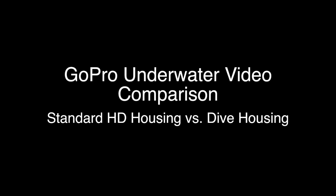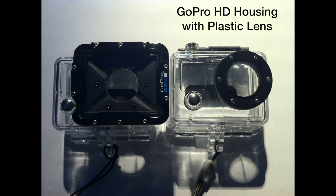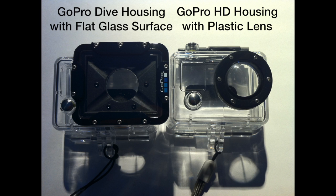This video will be a short comparison of the GoPro underwater video quality using the standard housing that comes with the device versus the newly available dive housing. A lot of people have noticed and complained that the video quality underwater is not good with the standard HD housing, and that is because there is a lens effectively built into the standard housing — you can see the curved effect — and that lens is designed to work in air. When we put water against that plastic, the index of refraction is different and does not focus the light properly.